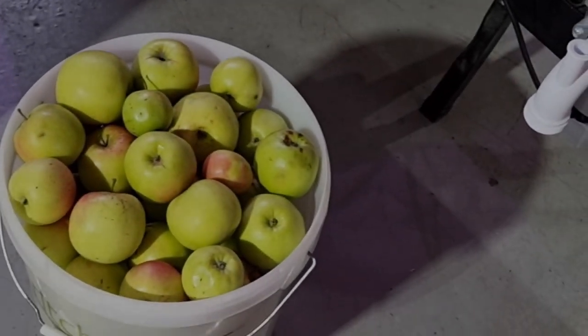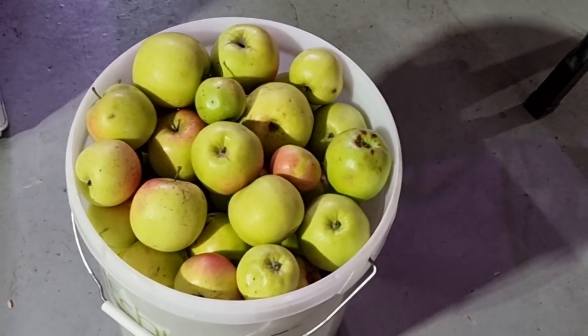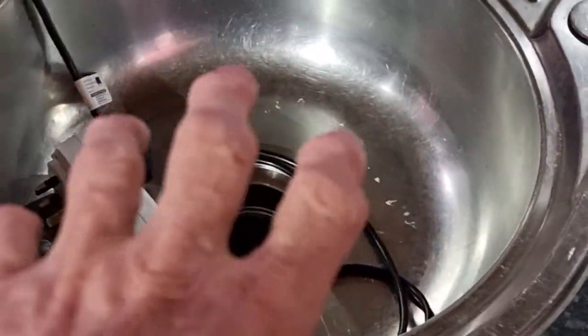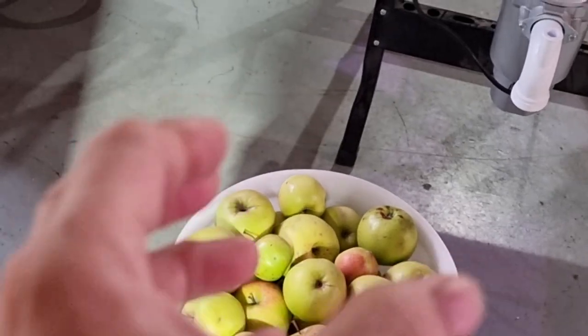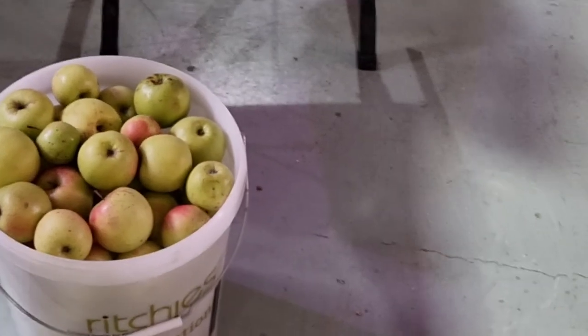Today we've got 20 kilos of apples which we picked from a roadside tree last year. We've got about 20 kilos and they're going to go into this homemade Heath Robinson apple scratcher. The reason I'm scratching them is because the freezer's full — I usually freeze them, defrost them after a few weeks, it's broken down the molecular structure, and then press them. So because we've run out of freezer space today, we're scratching them, shredding them up.